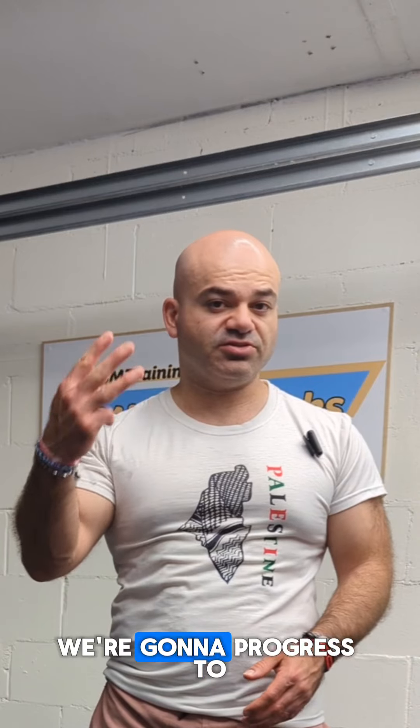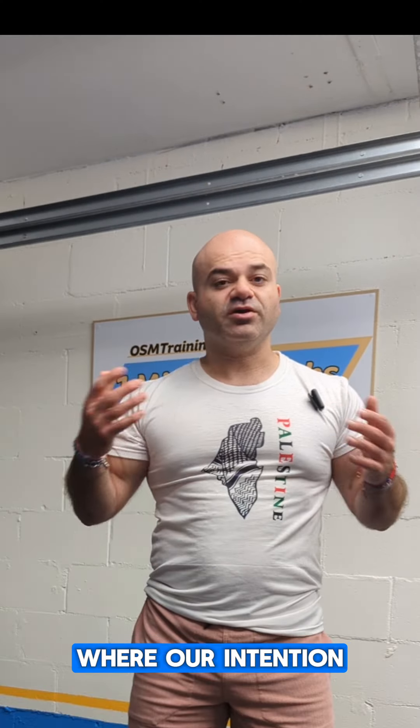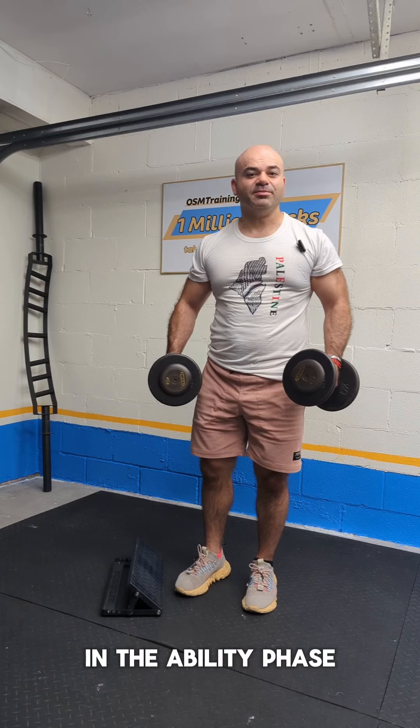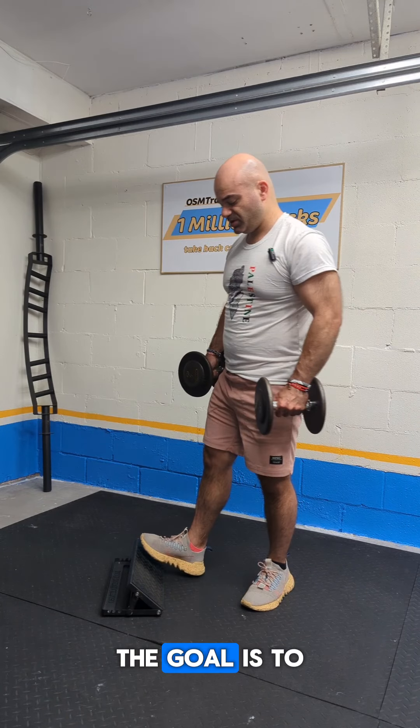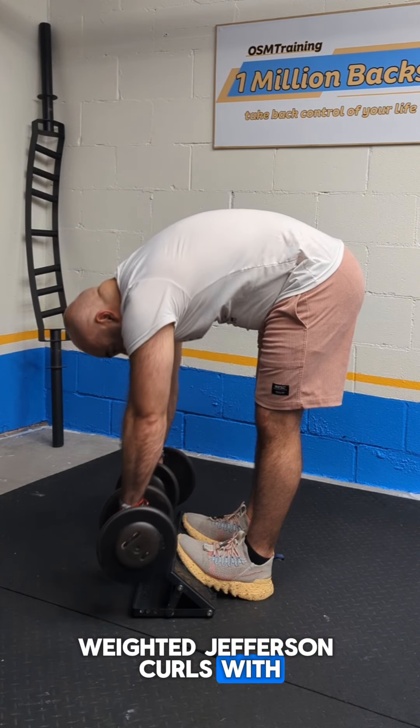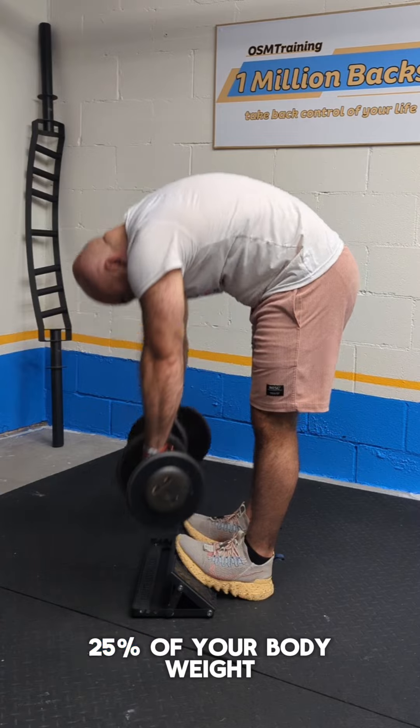To do that, we're going to progress to the third phase: ability, where our intention is to strengthen your pain-free range of motion. In the ability phase, the goal is to be able to do full-range weighted Jefferson curls with 25% of your body weight.